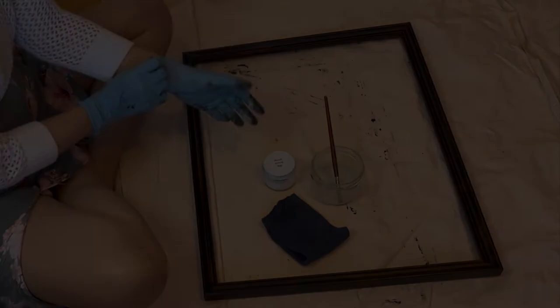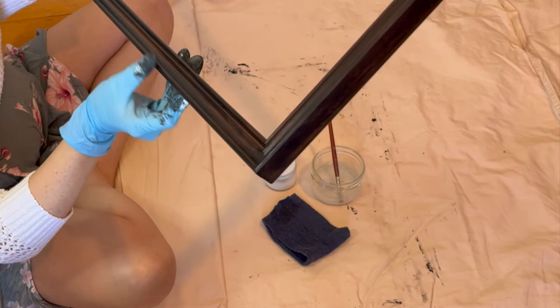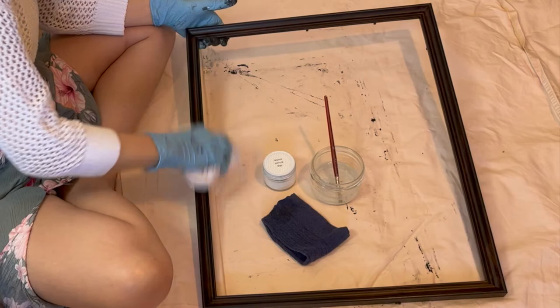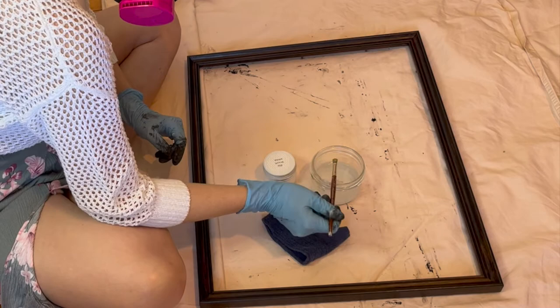After letting the first coat of polyurethane dry, inspect the piece — you can see it has left a good gloss finish. However, two to three coats are recommended for durability and resistance to scrapes and bumps. Give the piece another wipe down to remove any dust, then apply one final coat of polyurethane.